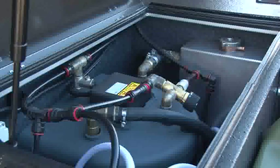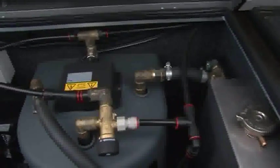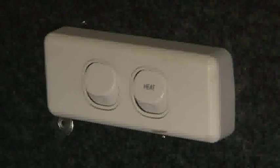We've also got an onboard 90 litre water tank, mounted internally in the trailer. We've also got onboard the Webasto diesel hot water system — it's got ducted heating and hot shower. It runs on 200 mils of diesel per hour.